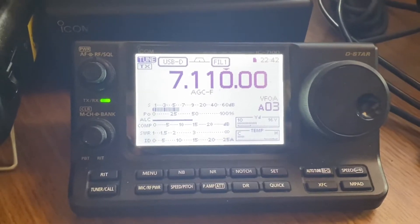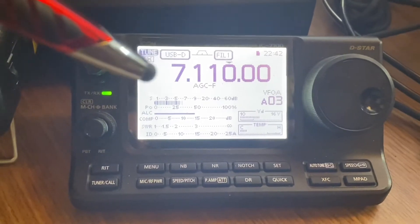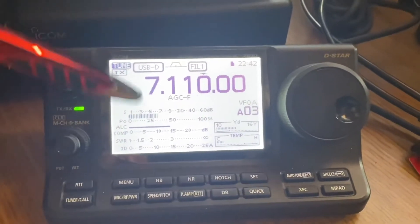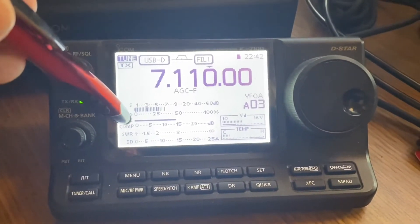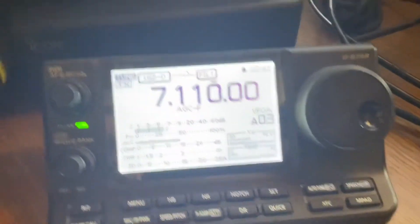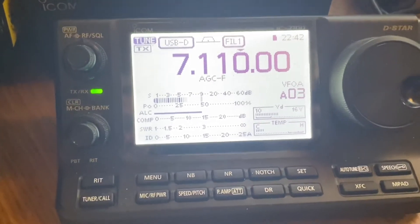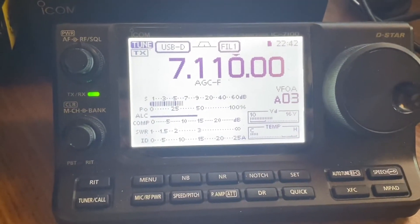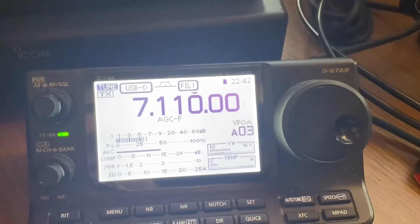It's kind of a monochrome display with no pan adapter, so it doesn't have a waterfall. But it does have all your meters — power meter, ALC, compression, SWR, voltage, and how many amps you're using. This is a great meter to have when you're doing digital modes; I always keep it on that particular meter.